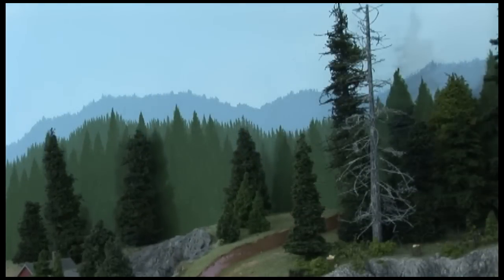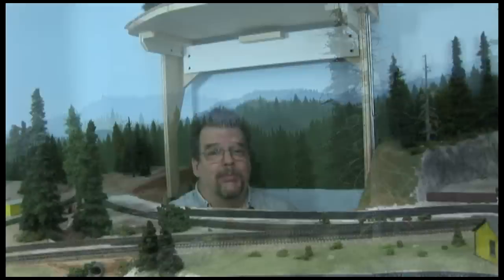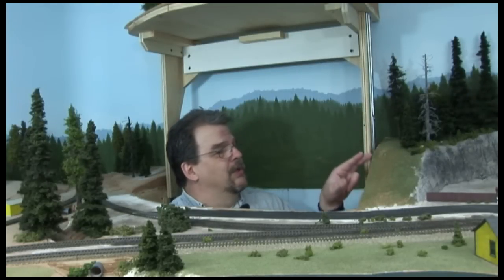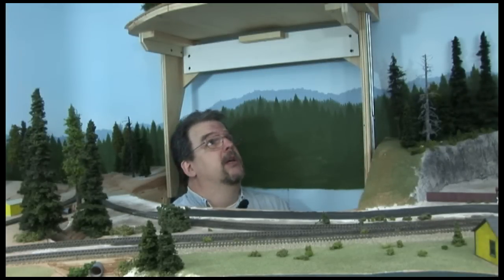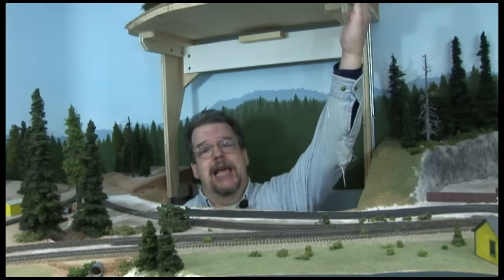One of the challenges of a hatch like this is making it disappear when it's down. If it was an absolutely flat tabletop terrain, it wouldn't be so difficult. But because I've got contours in the terrain, it was a little trickier. So what I ended up doing was using pink foam — I put a piece of pink foam on the edge here, and a piece down here. Then I used a hot wire to cut both of those pieces of pink foam at the same time, so I'd get the contours to match.